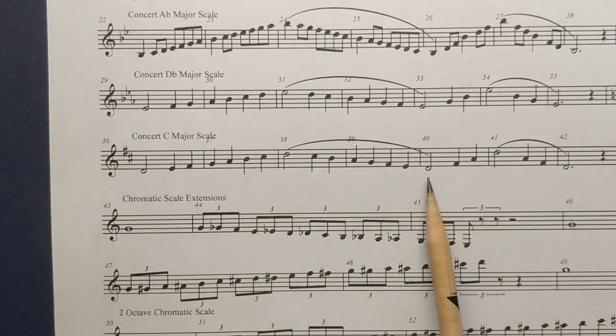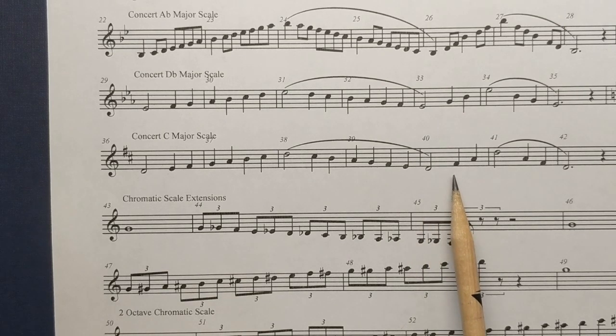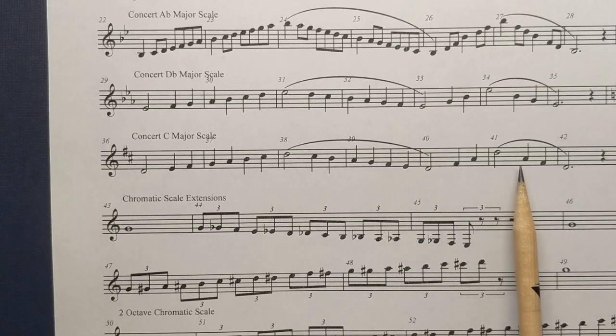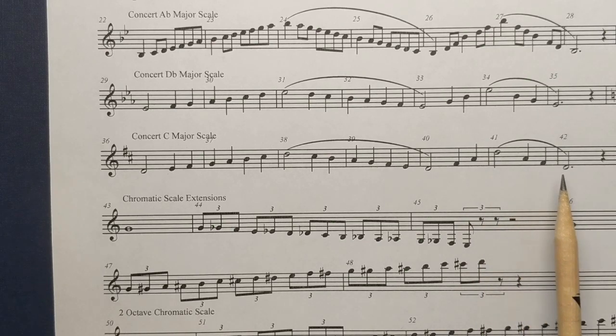Let's skip over to the arpeggio: D, F sharp, A, D, A, F sharp, D.